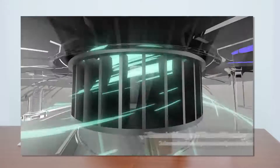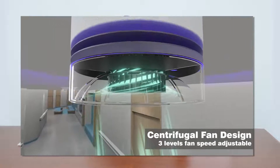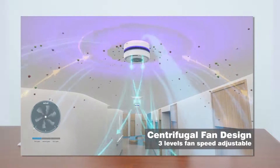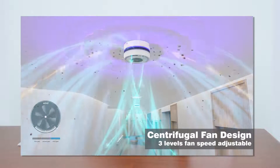This device also uses a fan. This fan has 3 different speed levels: 35 dB, 40 dB, and 45 dB.